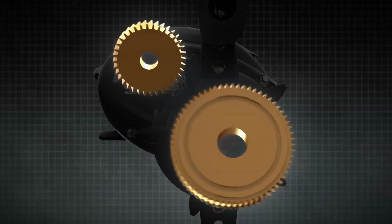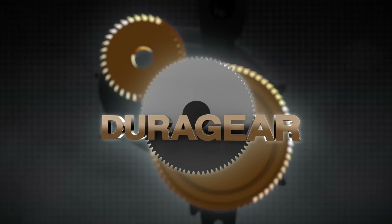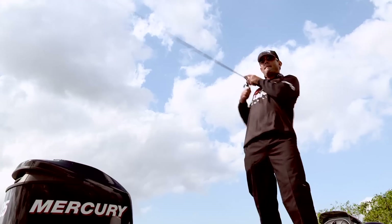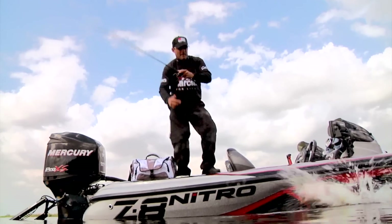We've upgraded our DuraGear system with a stronger, more efficient D2 gear design. This more efficient gear design allows for easier cranking when retrieving baits and while hooked into the hardest fighting fish.